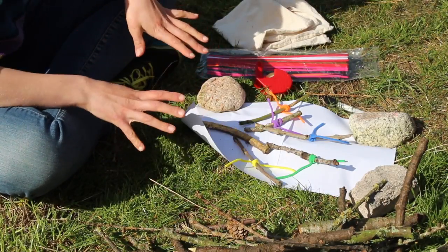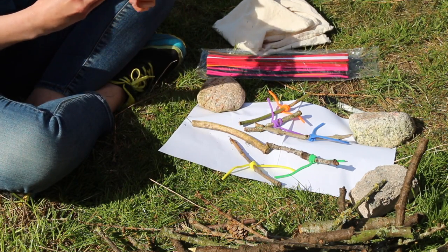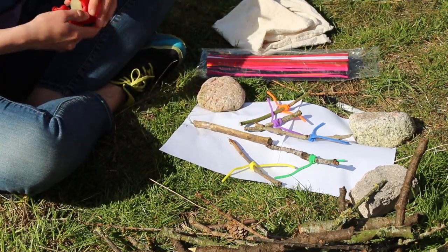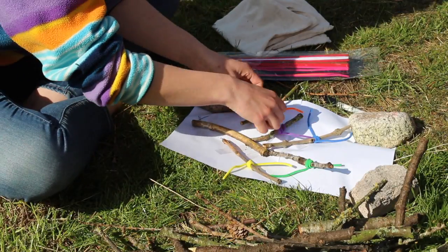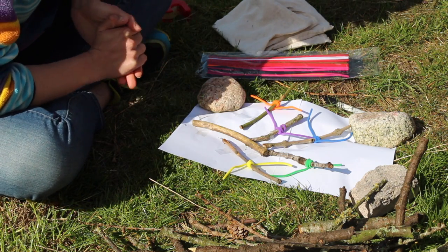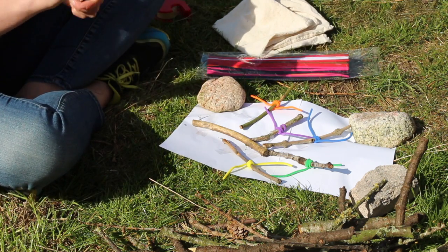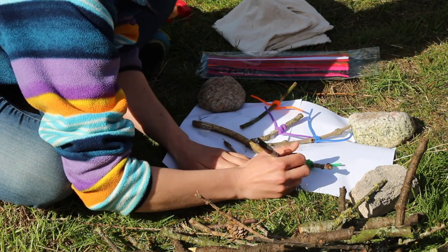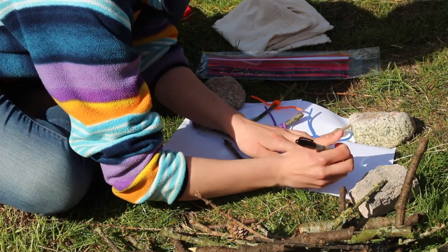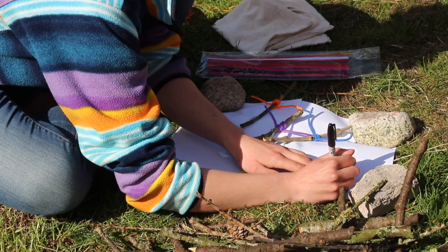Now that we've got all our stick family, we need to stick them down with some sellotape. Our stick family are now missing their eyes. You can use googly eyes for this — I've used that before, but today I'm just going to draw them on, drawing an eye on either side of my stick. You can go into more detail, you can add some hair, they can have different colour eyes.